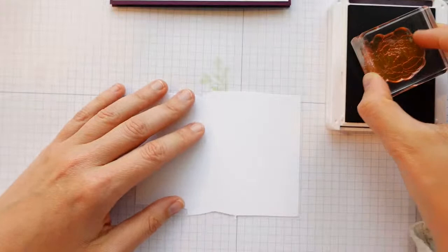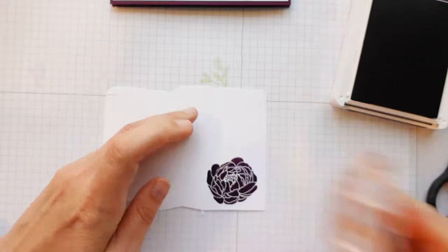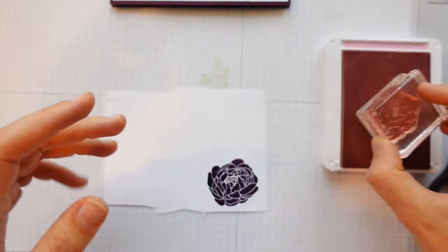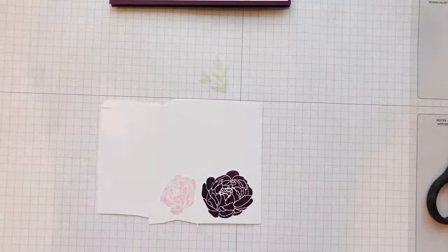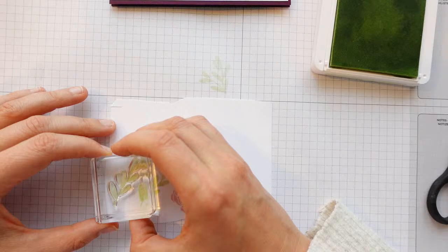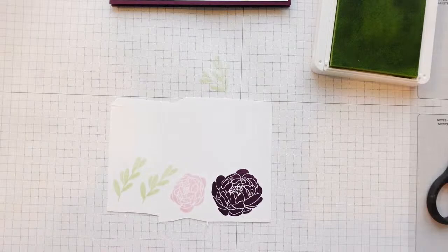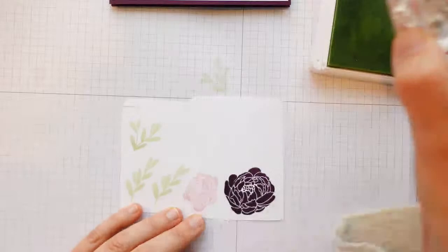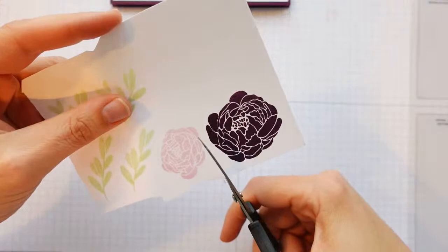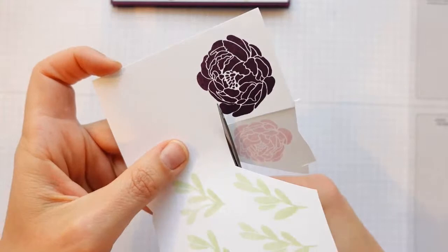I'm going to grab a little piece of scrap and stamp one of these flowers in Blackberry Bliss, then stamp one of the small flowers in Bubble Bath. Then I'm going to stamp a few of the leaves in Soft Seafoam. I'll try to line it up again — I do like a photopolymer stamp because you can often just line it up again. Then we're into the fussy cutting with the snips, because there are no dies for this set.